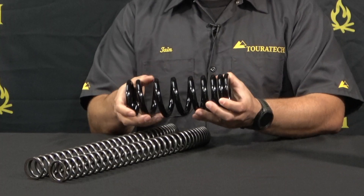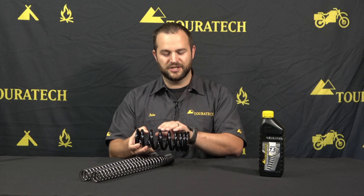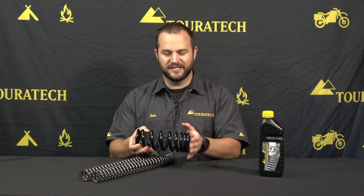You've got the same sort of thing on the shock here. You see you've got the wide coil spacing here — that's your stiffer section — and up top you have a very tight winding, that's the lowering section.